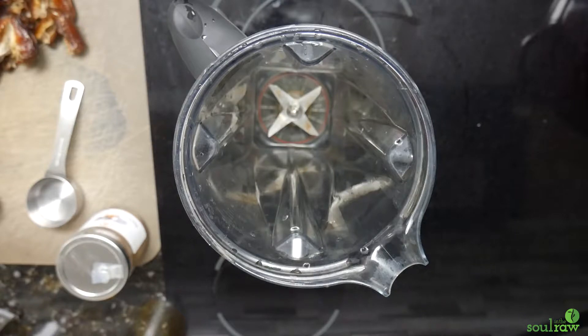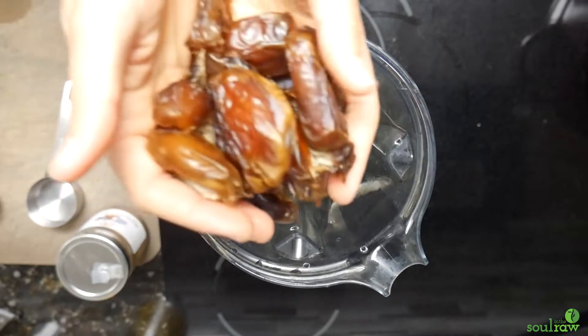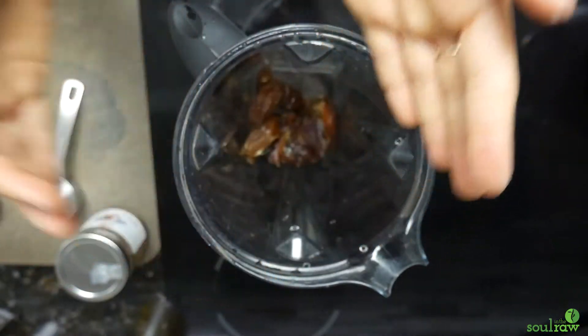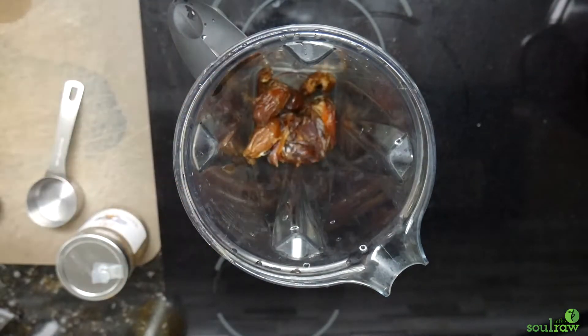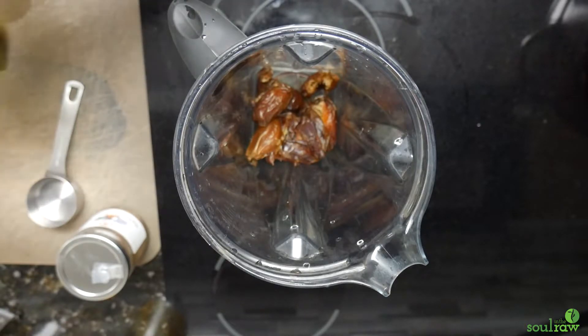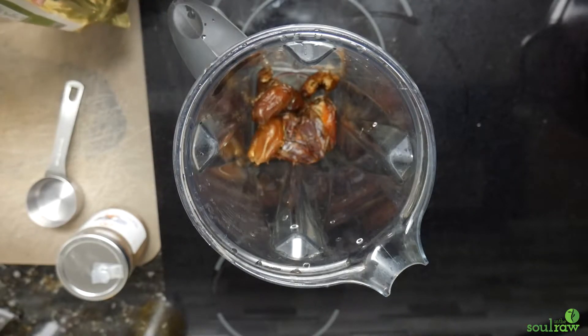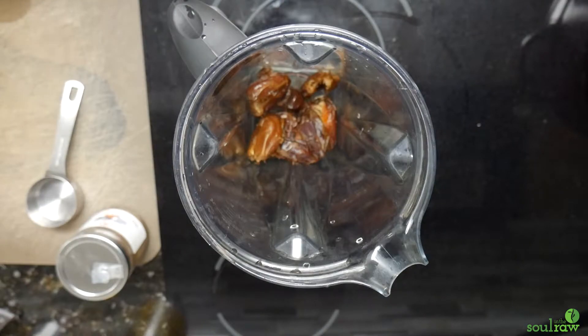For our vegan chocolate sauce, we're going to be using a shitload of pitted dates. Don't complain about this — this is a great sweetener. It's the easiest sweetener that you could use and it's no refined sugar. This is a big portion, so I promise it's okay. I think it's fine to eat this many dates — it's better than maple syrup.